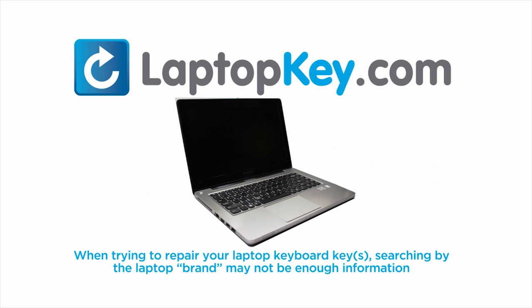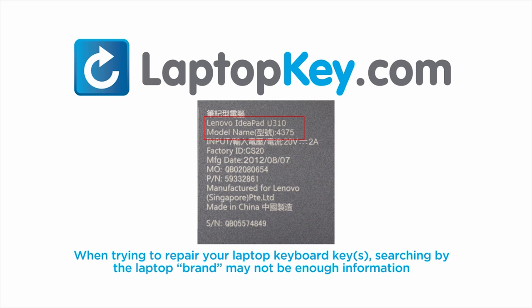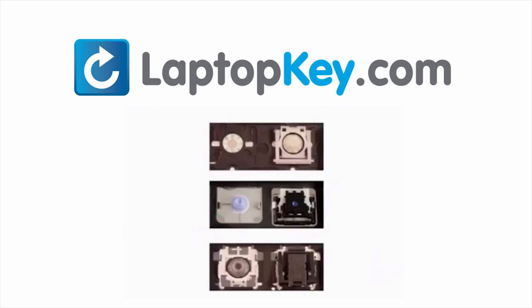Notice: when trying to repair your laptop keyboard keys, searching by the laptop brand and model may not always be enough information. Many times, laptop manufacturers produce keyboards that look the same on the outside, however, have differences underneath the keys.